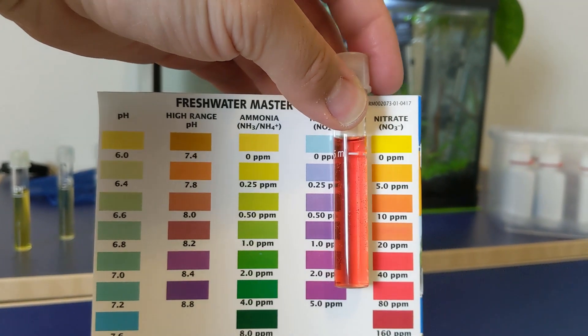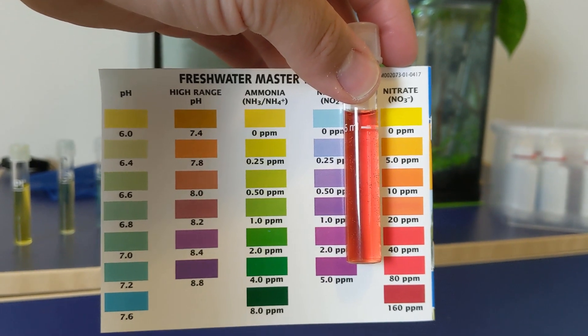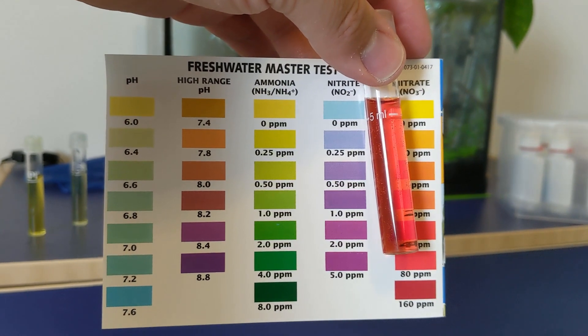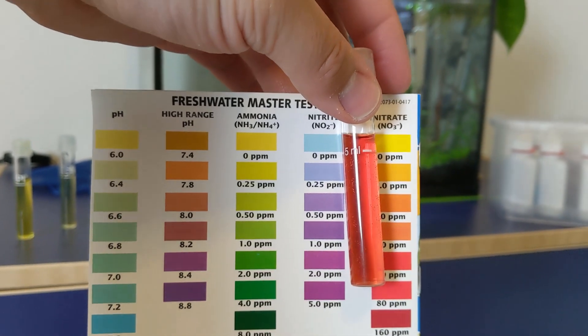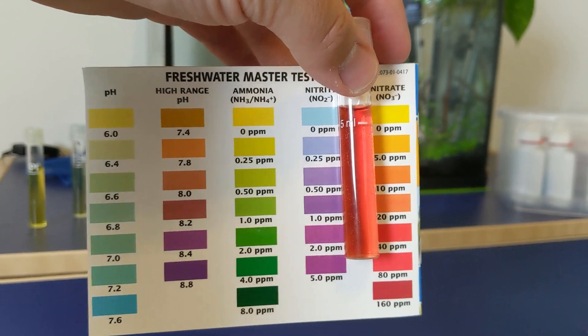All I need to do now is just start with some routine water changes and probably still test the water maybe once every few days, just mostly on the ammonia and nitrite, just to make sure we don't have a shift in the cycle, which can occur with a newly established tank.